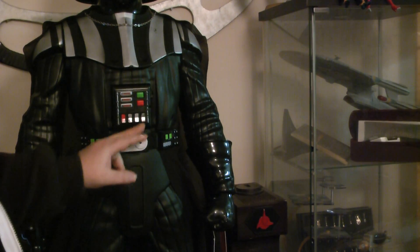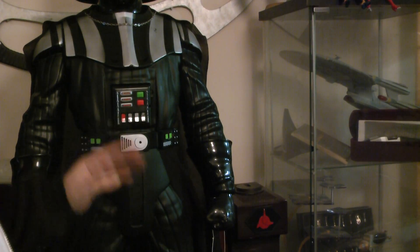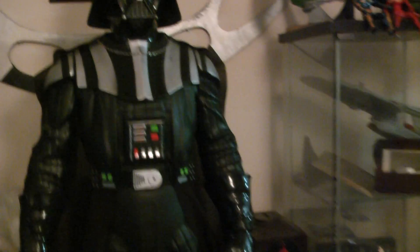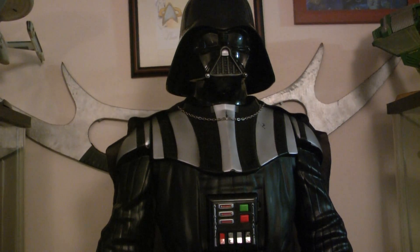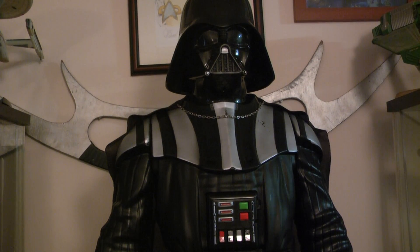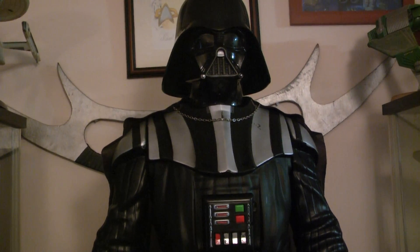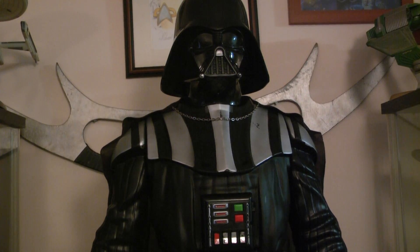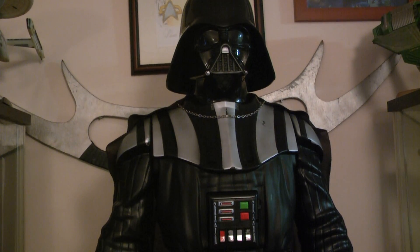I'm going to put the batteries in — I do like the boots though, let's have a look at the boots. The detail on the boots is absolutely superb. Now these things are selling — I went out on the day Star Wars came out, I went down to the collectible store. They're not toys, that's what people keep saying.